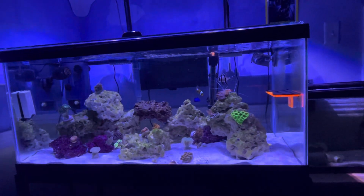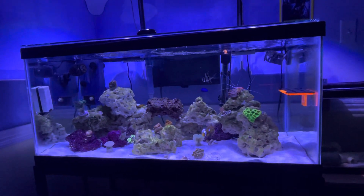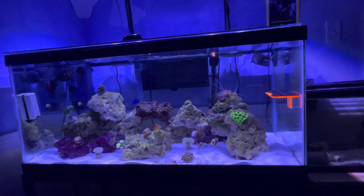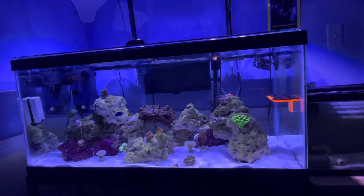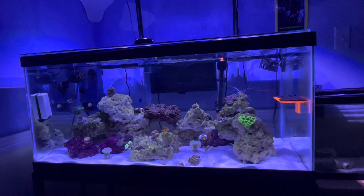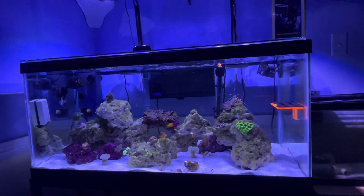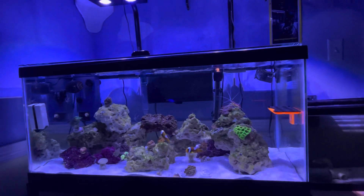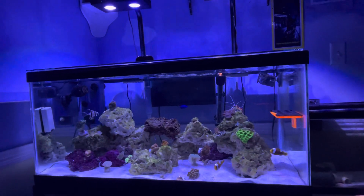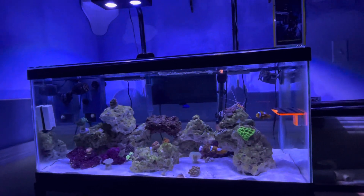I do water changes once a week and I'm testing once a week, every Tuesday. Right now I'm running magnesium at 1400 per the Red Sea test kit, alkalinity at 8, and calcium at around 440 to 450 — I have to double check. I keep my nitrates at 10 and my phosphates at 0.10. The weekly water changes have been working, and with my dosing I've only had to dose alkalinity and magnesium — calcium seems to be holding on its own, so it's good so far.